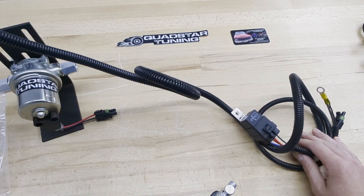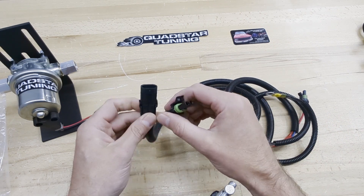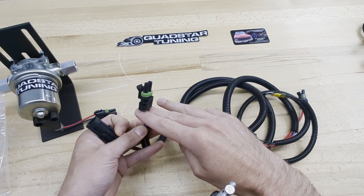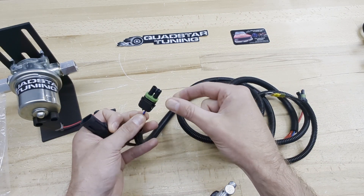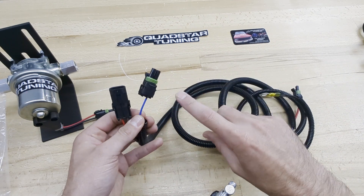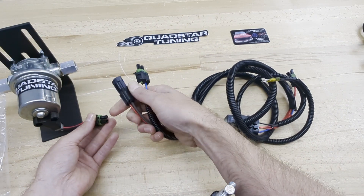The long lead on the relay harness runs down to the factory lift pump area. There, you remove the factory connection and repurpose the factory lift pump plug to trigger the new relay. This uses the factory wiring — the oil pressure switch and everything keeps the same functionality — but triggers the relay on the low amperage side through the factory wiring.